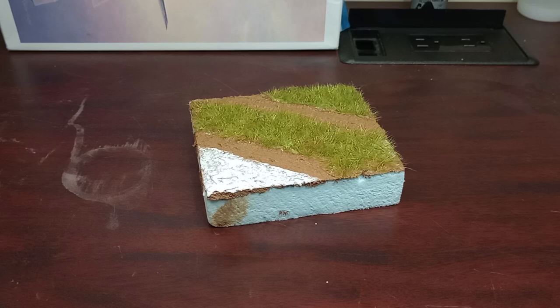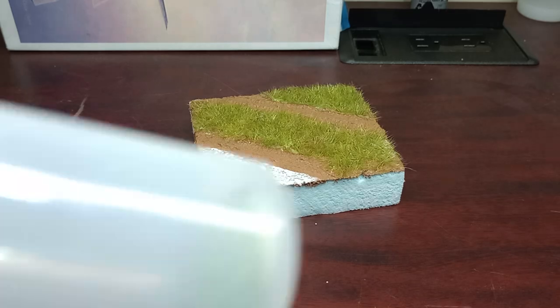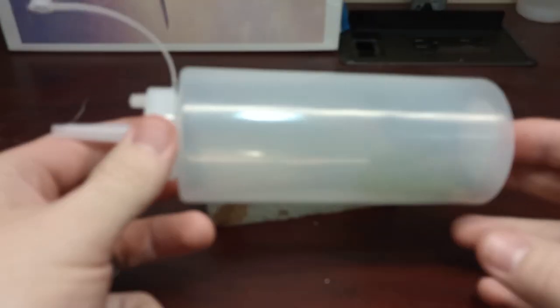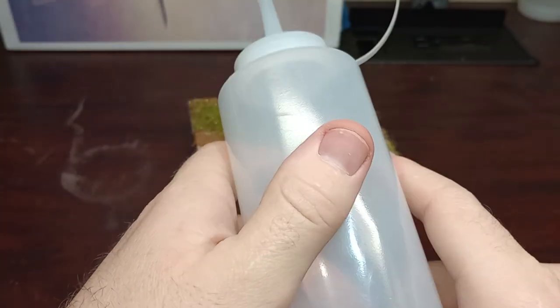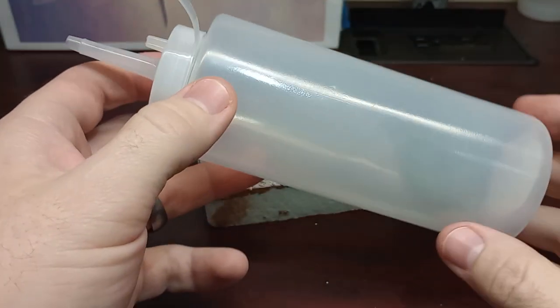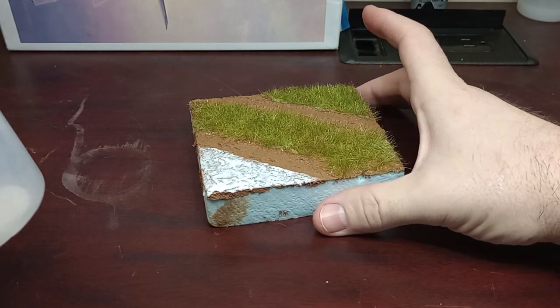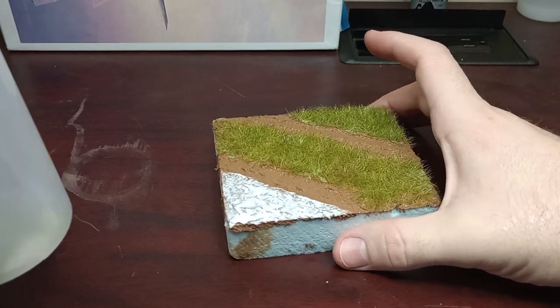Hey guys, I wanted to show you a very cheap and I think very effective static grass applicator. What I use is this bad boy right here — it's like a 99 cent condiment bottle. You can get them from Walmart and all those big stores. I've got just a tiny layout here and my glue has been on here tacking up for a little while.